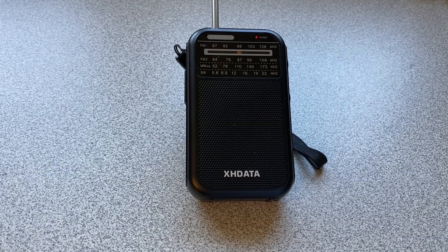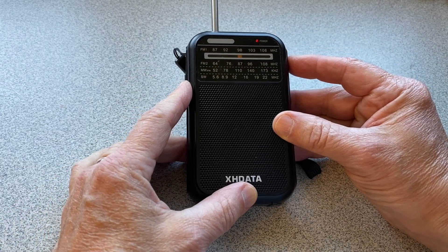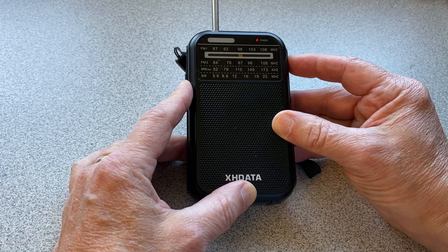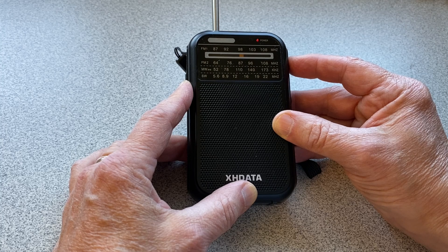Just to compare, you can take a look at with just the whip out. I can barely get any stations at all indoors. In fact, I'm getting a lot of medium wave overloading, which wasn't occurring with the coil. Not even getting WWV.